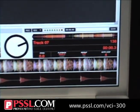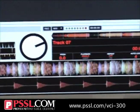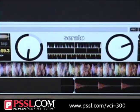Vestax is releasing the VCI-300, an all-in-one MIDI controller with an integrated sound card, microphone input, and headphone output — everything you need for mobile or on-the-road use. It comes with Serato's new program, The Itch, and is a dedicated controller designed specifically for that software.